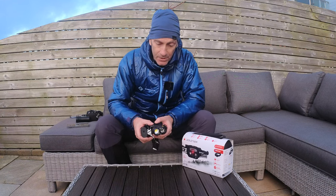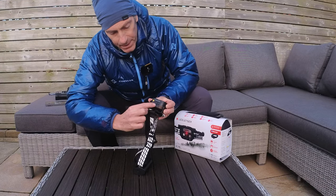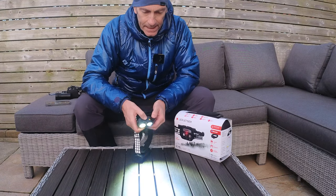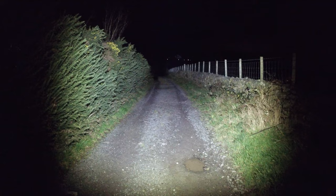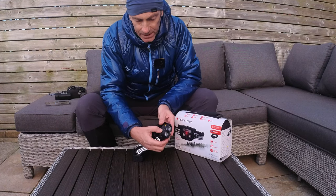Some other features: the whole unit weighs 374 grams and has an IP68 rating, which means it's submersible in water up to a meter for 30 minutes. There are three buttons here which control the light. The middle button controls both beams together — when you press it on, it defaults to a combination of spot and flood beam at 1800 lumens. Press it again and it drops to mid at 800 lumens, and press again for low at 200 lumens.